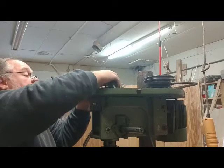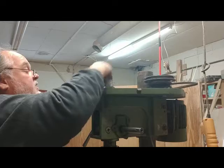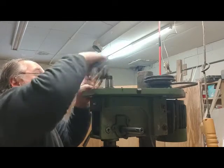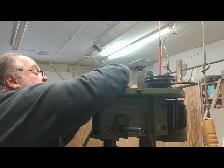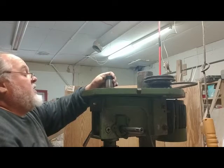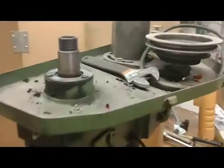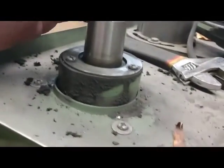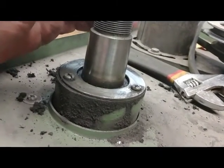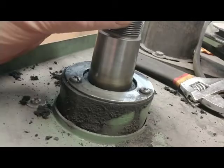It looks to me like there's a whole bunch of belt residue on top here. I think I'm going to need to get a ladder to work on this top section. I'm going to show you what it looks like anyway — boy, does that move sweet. That's what the top section looks like, and according to the manual they call it a roller bearing in there.